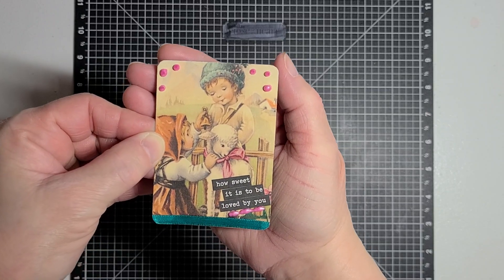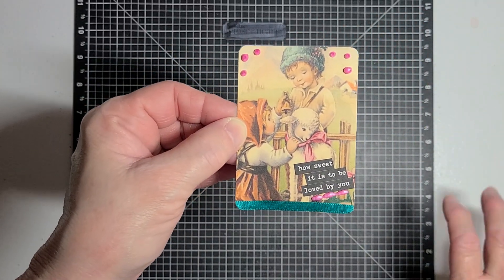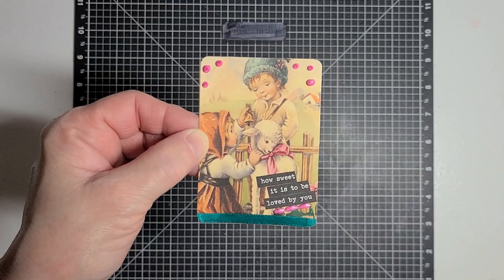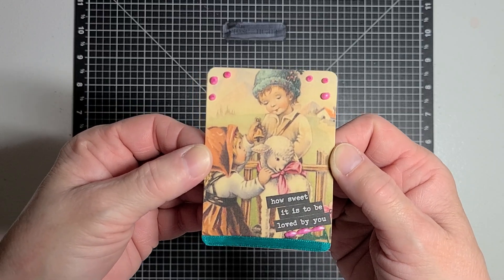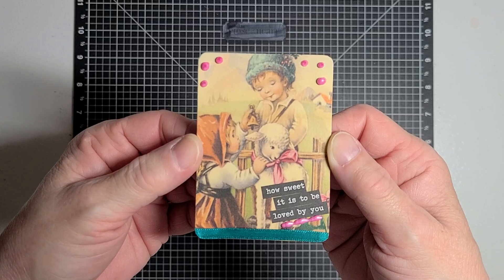I love the way it turned out. I've got to be really careful and just let this sit where it can dry before I touch it, so I've got to find a safe place to put it. All right guys, thank you so much for stopping by and checking out my channel and checking out my card.